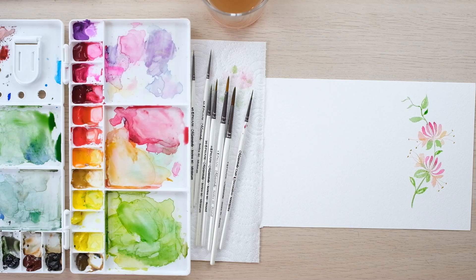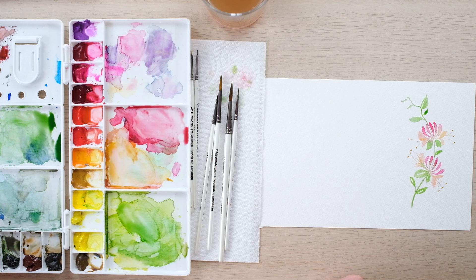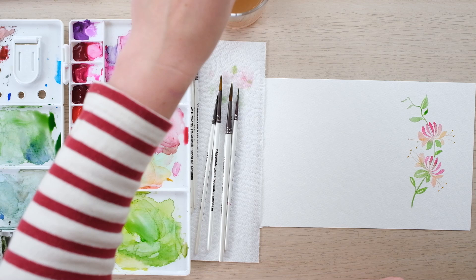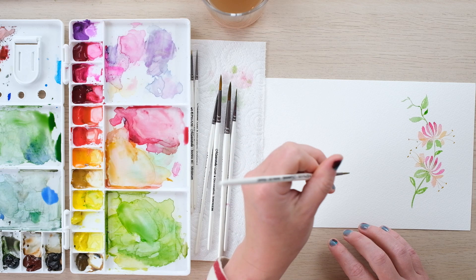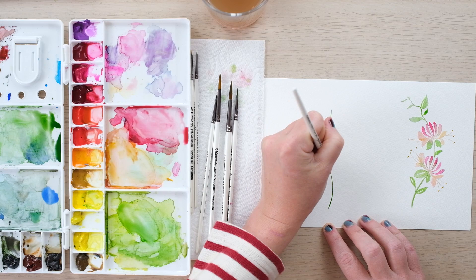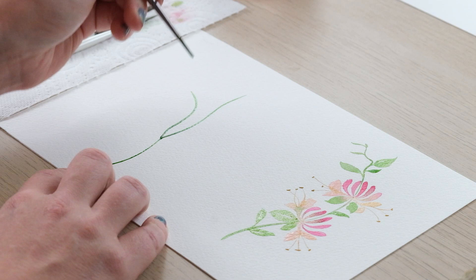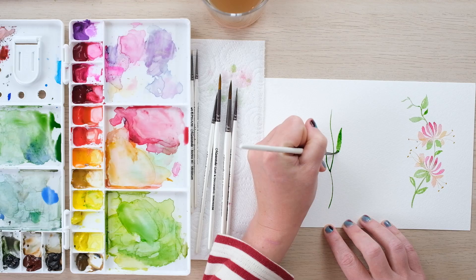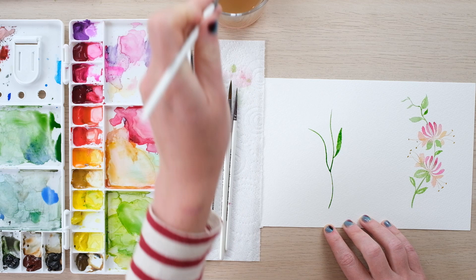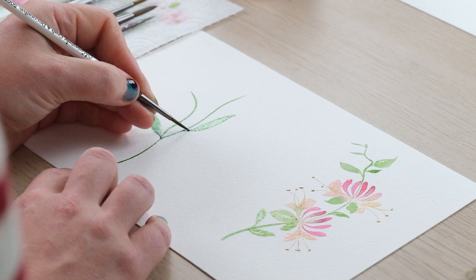The next one we're going to do is the cornflower. I'm going to get some nice cornflower blue mixed up — cobalt blue is a lovely colour which will work really nicely, it's pretty perfect without much else needed. We've got our sap green and I'm going to just paint a central stem and let's have one coming off the side. The leaves are long and smooth with cornflower, so they can just be single brushstroke leaves if you wanted. I like to add in a little bit of darkness to them even though it's just a simple version.